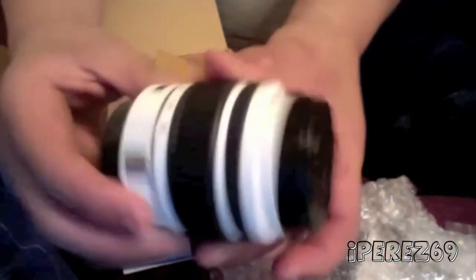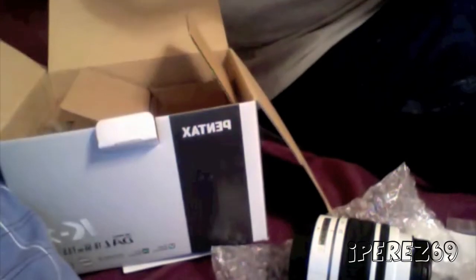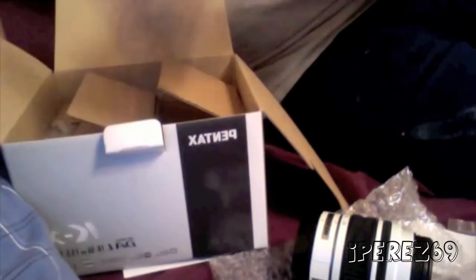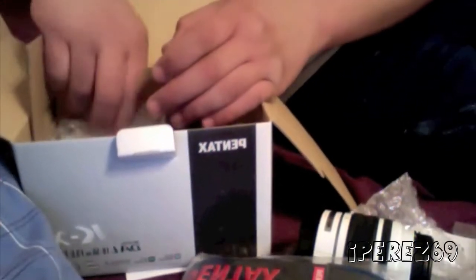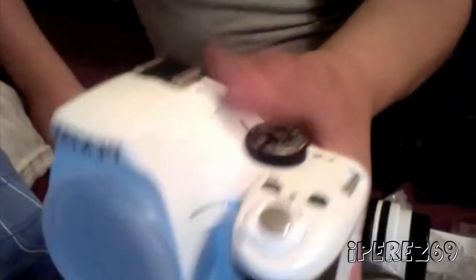And here we have the USB cable, which I will not be using — I'll be using the adapter instead. And here is the camera itself, guys, in white. Like I said, wow, this thing is awesome. So cool!